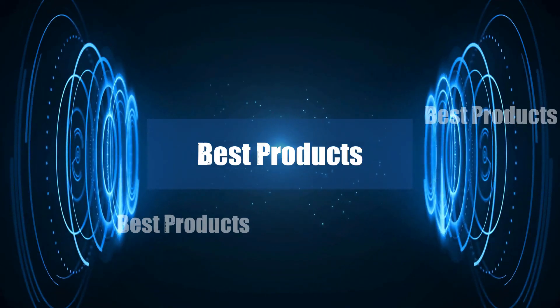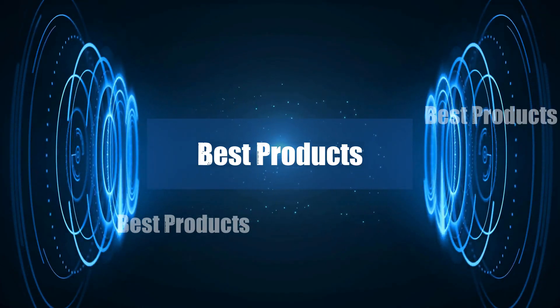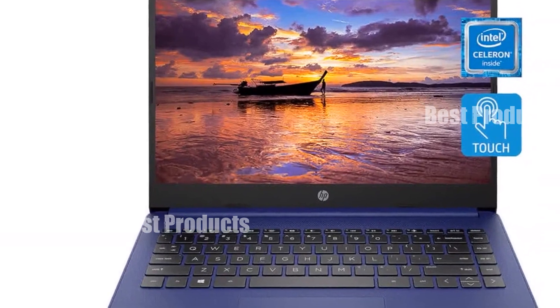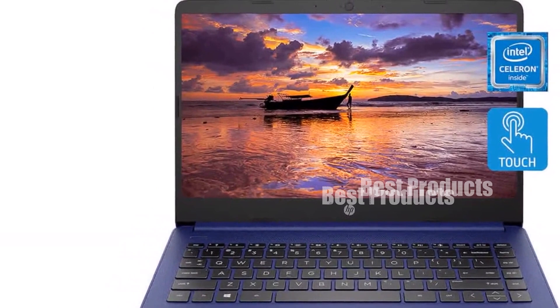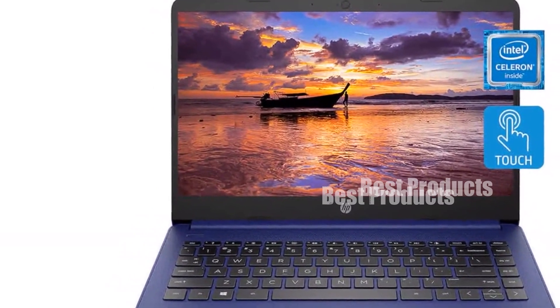Welcome to our community. In this video, we're tackling laptops for business under 500 USD. I really value your input, so please take a moment to share your opinions in the comments. Let's engage and learn from each other.